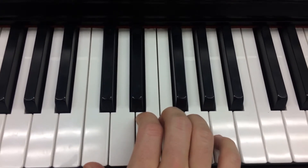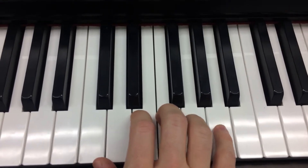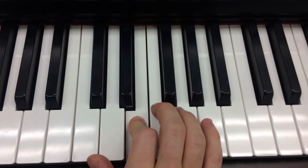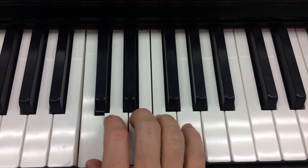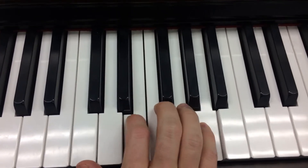And then you're going to pop your hand up so your pinky can play A up here. A. Then the second part is C, A, E. So the first two parts: C, G, E — then C, A, E.